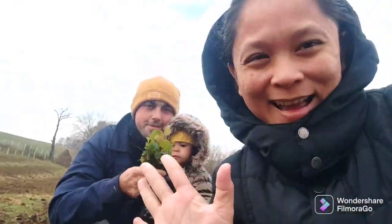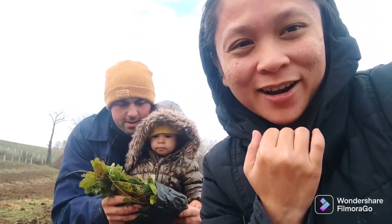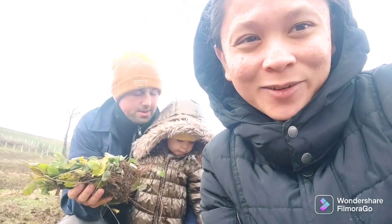Let's show — hi guys! Good morning, welcome back to our channel. Today we are here outside in the field because Daddy's planting strawberries.